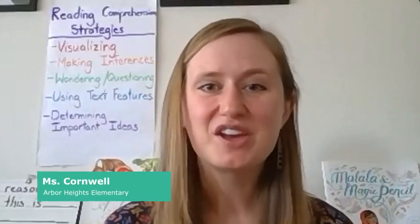Hi, I'm Ms. Cornwell. I teach third grade at Arbor Heights Elementary and I'm so glad you're joining me for another reading comprehension lesson today.